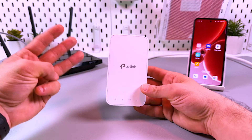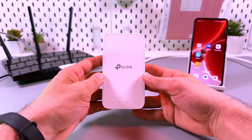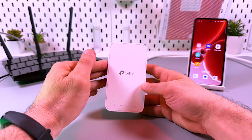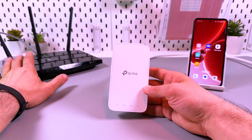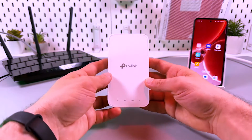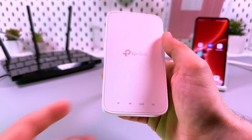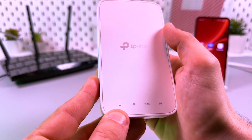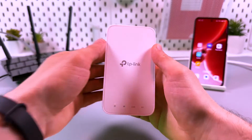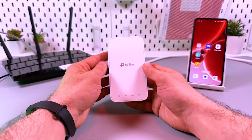Three ways to set up your TP-Link RE330 Wi-Fi extender. Quick check before you start: make sure your router is connected to the internet and broadcasting Wi-Fi, your extender is plugged into the power socket, and the power indicator is glowing solid white. Now let's get started.